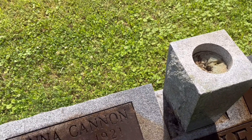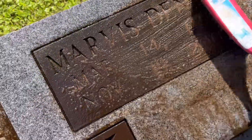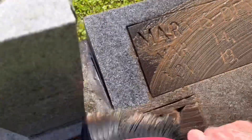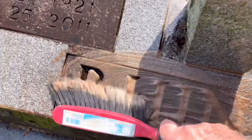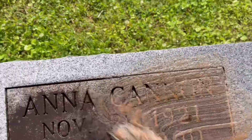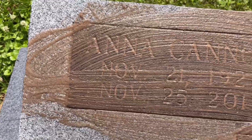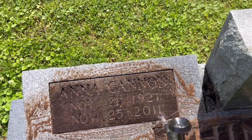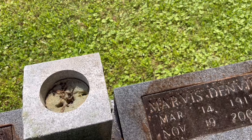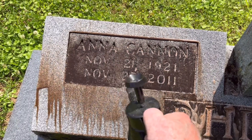Now we're going to come back and put some more water on it. After we've brushed it, we'll put some more water on to kind of wash all this down. And you can see some of that just washing off of there.